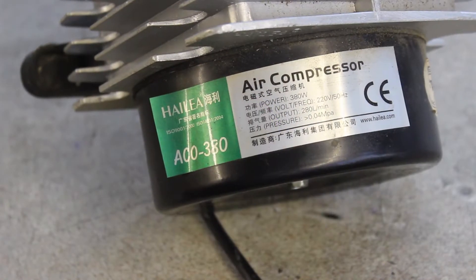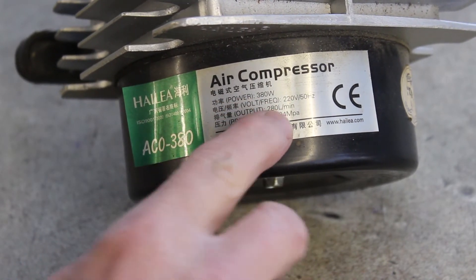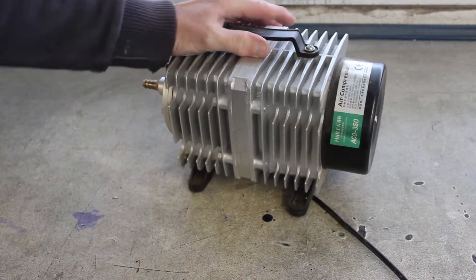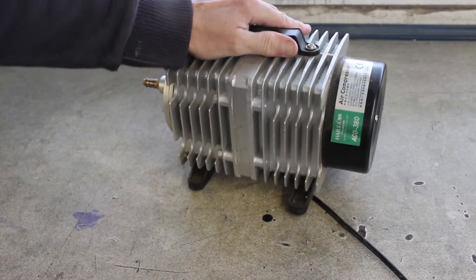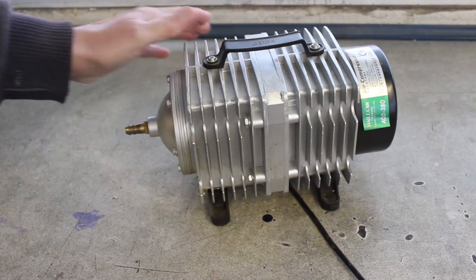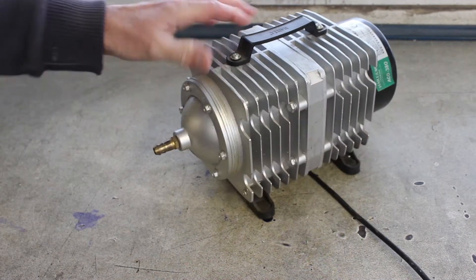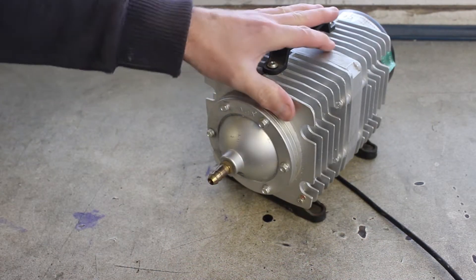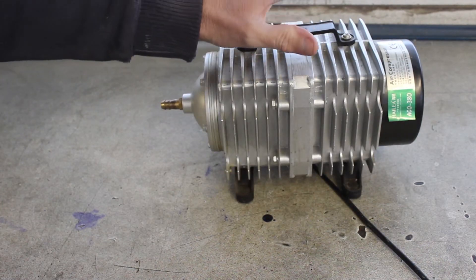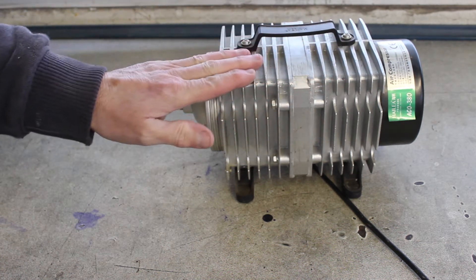First up, this is a 380 watt, 280 litres a minute compressor. These are popular little compressors for aquariums. If you're into a bit of a serious aquarium this is definitely a beast you might want to use. They're also standard kit for laser cutters, and this is one of two — I've got five of them — this is one of two that's gone wrong.